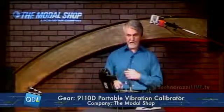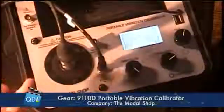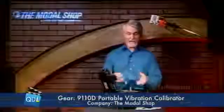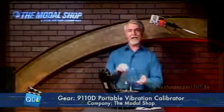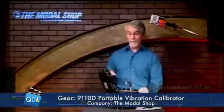This is a NIST-traceable calibrator. If you want to see all your NIST traceability data, simply go to the traceability screen and you get a display showing everything about the NIST traceability based on the last calibration for this device. We talked about looking at an accelerometer — this is a piezoelectric device; The Modal Shop calls it ICP, others in the industry call it IEPE. You can also look at velocity transducers and proximity sensors. There's a cool little device that mounts to this that lets you calibrate proximity sensors as well.